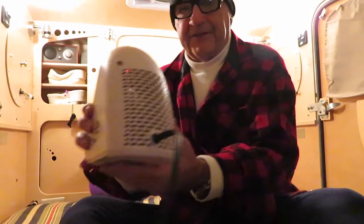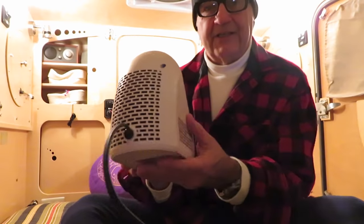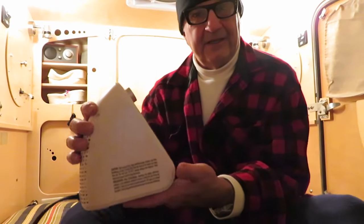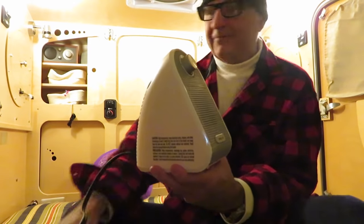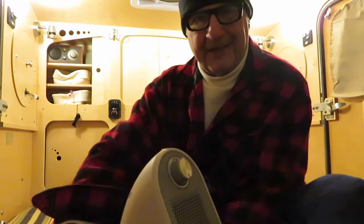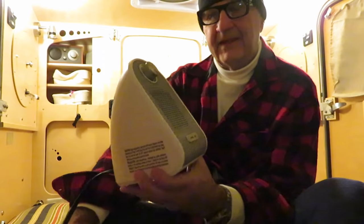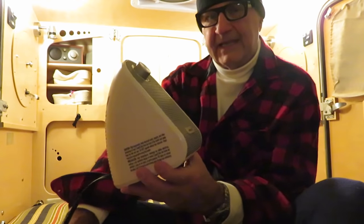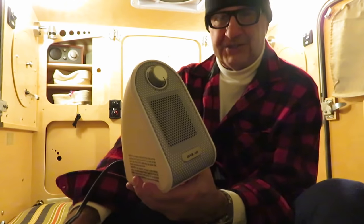I purchased a small ceramic heater — here she is — twenty dollars on Amazon. This seemed like a really good idea. I have a larger heater but I wanted something smaller, and it has a thermostat. I don't want to wake up at night and turn the heat up or down; I like to just go to sleep and be happy. This one is 500 watts.